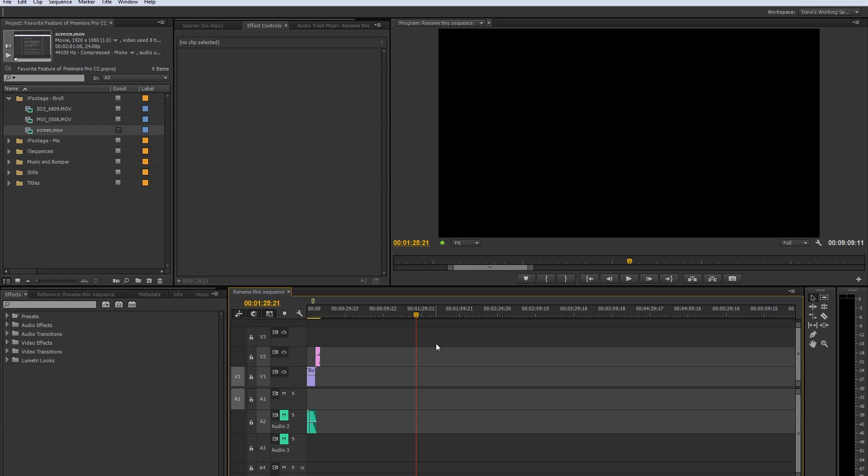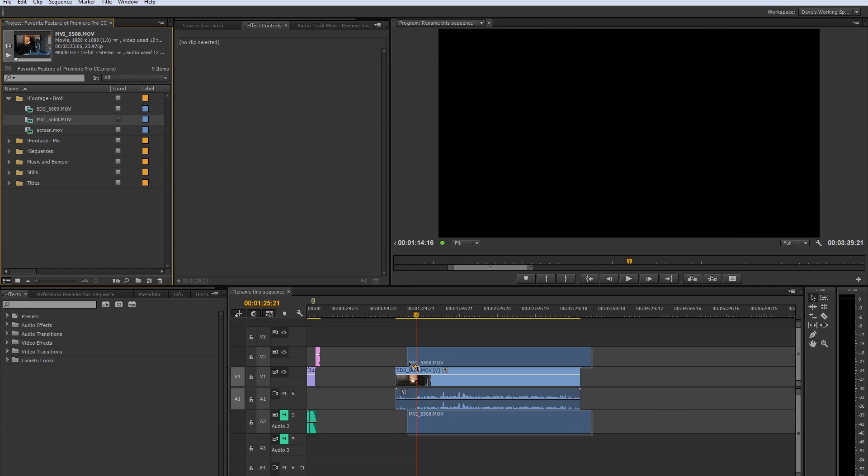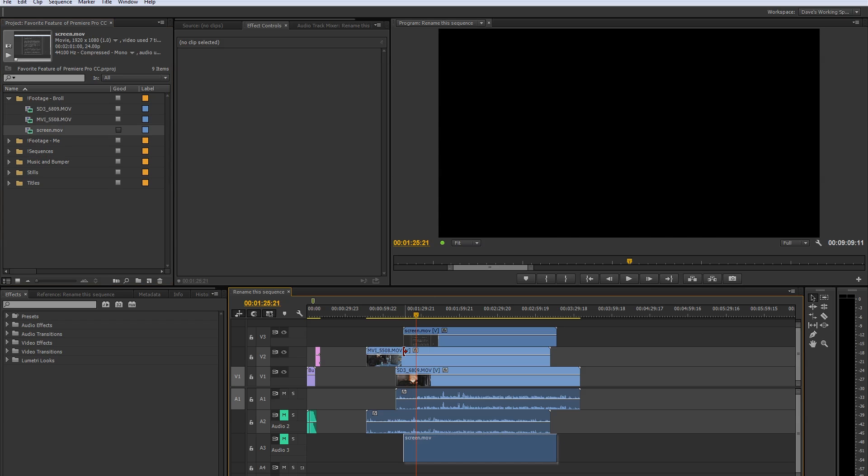So let me demonstrate. I have three tracks: I have a 5D Mark III, I'll drag it down. I have my T3i, I will drag it down. I'll just offset it somewhere, doesn't matter. And I'll take the screen capture and I will put it in.